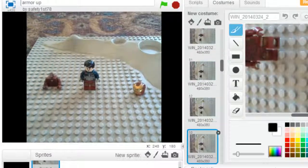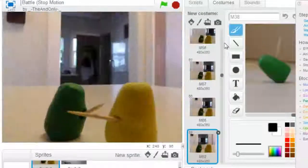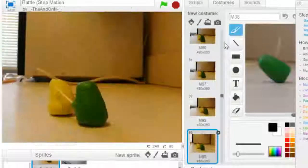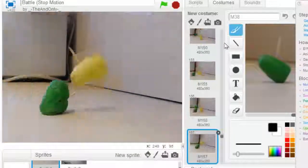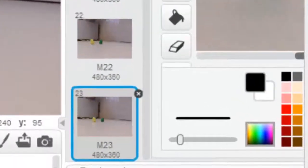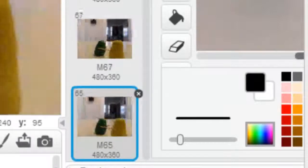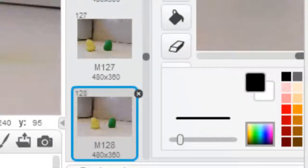Now let's try the next one. This is two Play-Doh dudes fighting against each other with toothpicks. He makes it go on over and over instead of stopping the project at the end of the animation. He or she took 196 different photos to make into this animation sequence.